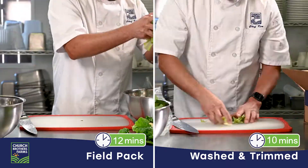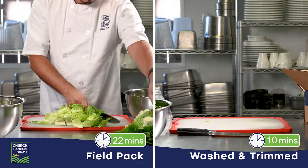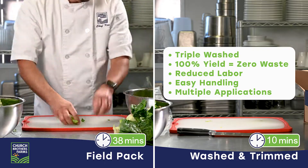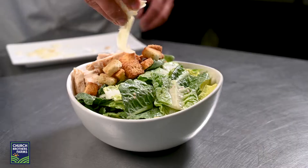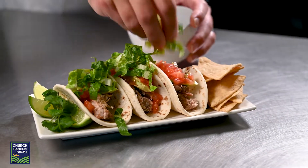With filled pack romaine, you lose a significant amount of product peeling back outer leaves and cutting off the butts. With Church Brothers Farms' washed and trimmed romaine, my customers already enjoy their dishes by the time I finish cutting and washing my head of romaine. Washed and trimmed romaine helps you reduce prep time, labor costs, and waste, and gives you a higher quality product that is consistent and dependable.